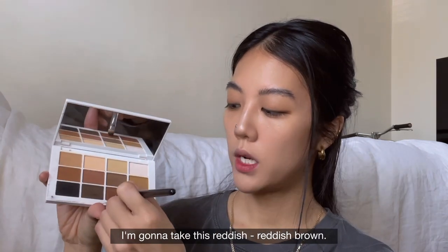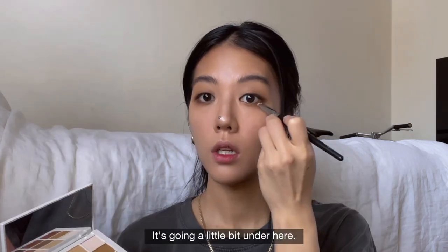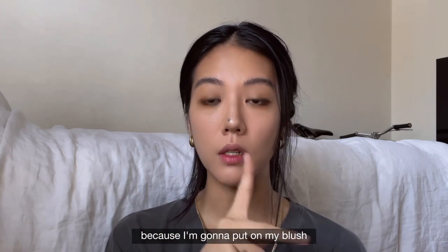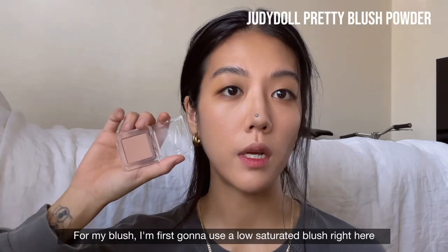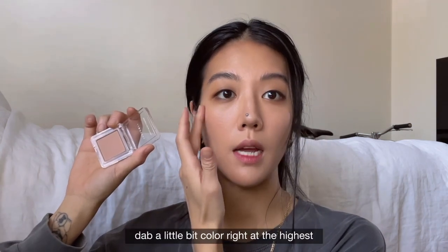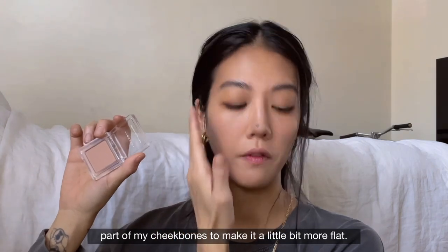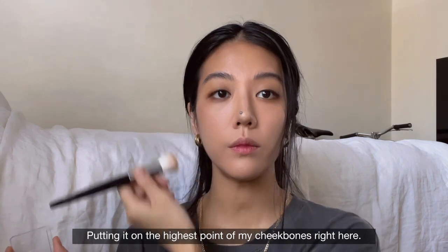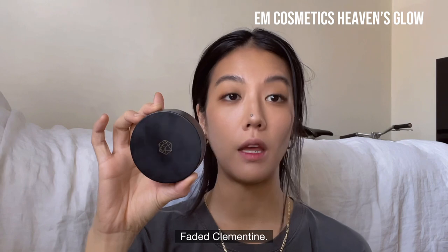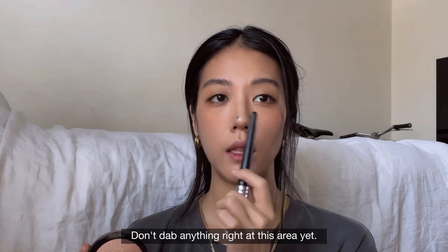I'm going to use this reddish brown — actually, I'll use this one over here — just going a little bit under here. I'm not going to curl my eyelashes yet because I want to put on blush first and see if it's too much. For my blush, I'm first going to use a low-saturated blush, then dab a little bit of color at the highest part of my cheekbones to make it a little more flat. This is M Cosmetics Heaven's Glow in the color Faded Clementine. I'm only dabbing it right here — don't dab anything at this other area yet.